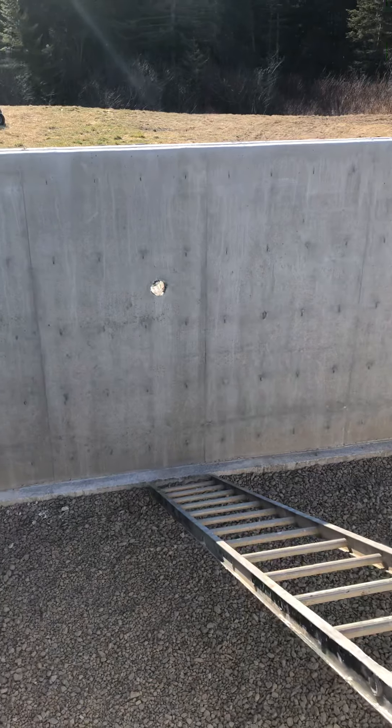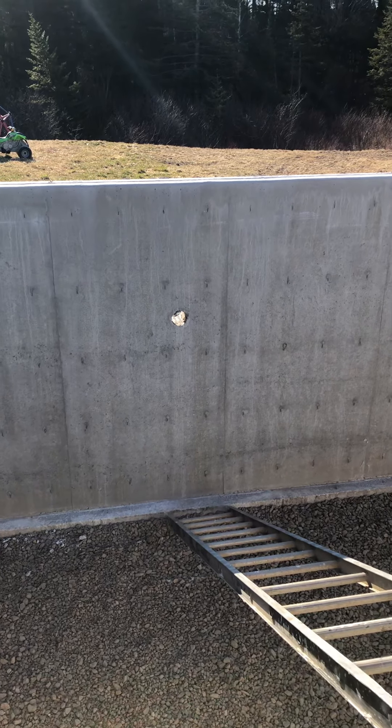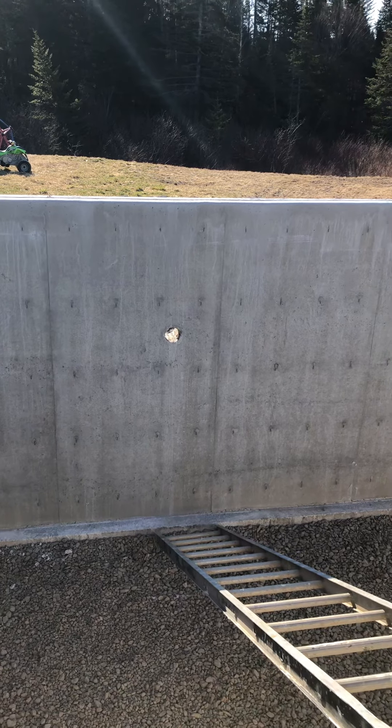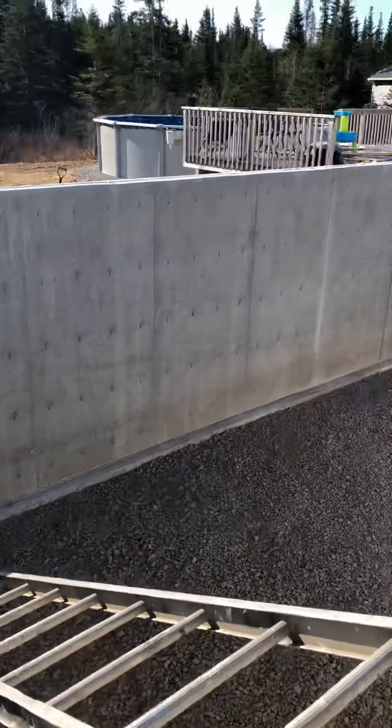Also worth pointing out, this site has got a septic system. The hole that you see there is where the septic pipe will enter in, and all that good stuff will leave this home.